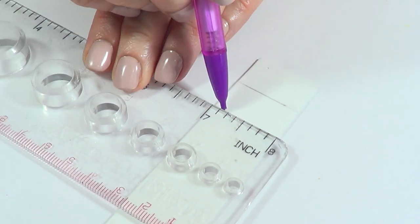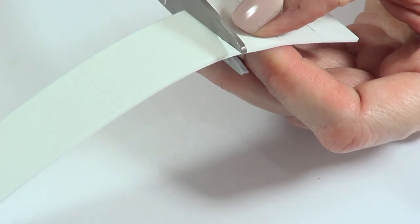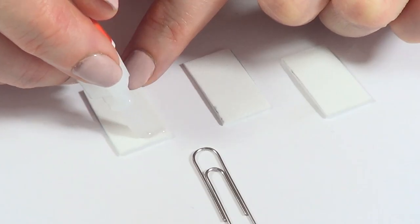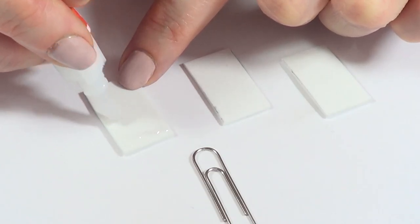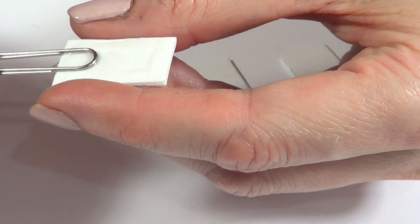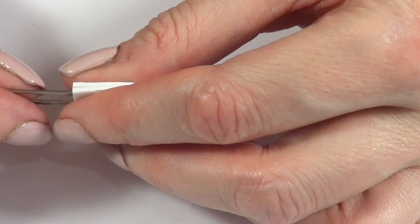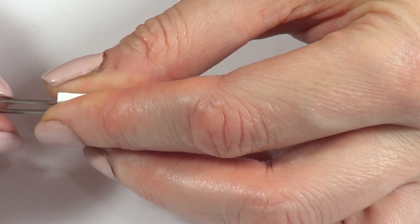If you want the book to be thicker, mark this four times. Then I'm going to be marking them so I can cut them. This is the inside of the book, and these ones are the pages of it. I'm going to be adding some super glue on the top of these ones, then I'm going to be putting the clip inside there and sandwich it with another page.